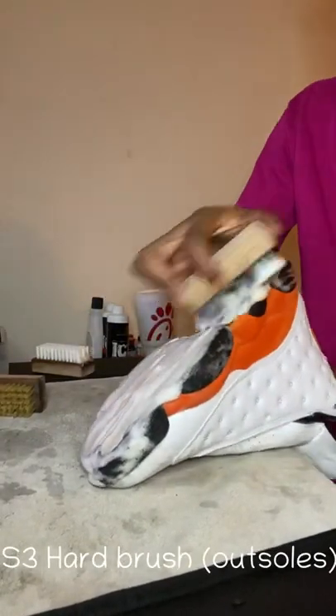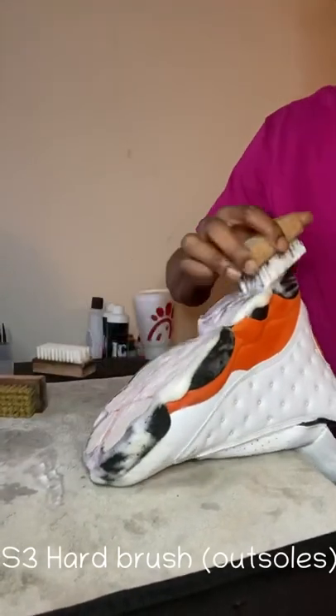Step three is them outsoles — you gotta use that hard brush on them outsoles, or a wire bristle brush, either one to get the job done.